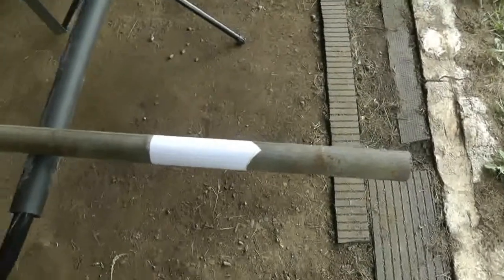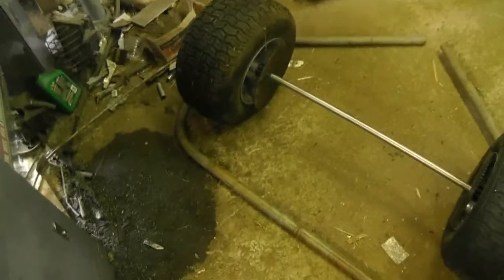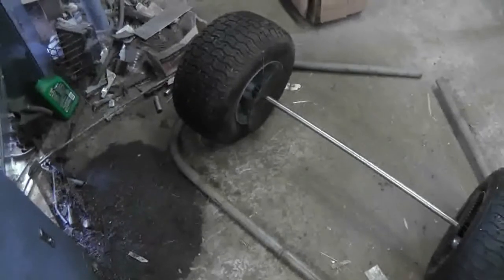In any case, I'll do this one, then miter this one here, then weld it all together, and then I'll look at making my brackets for the flange bearings.